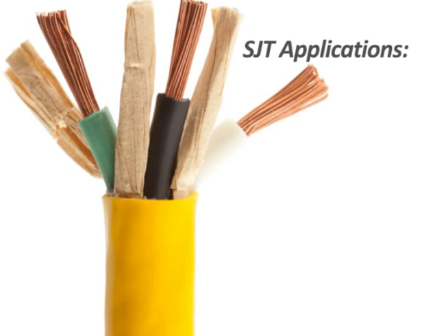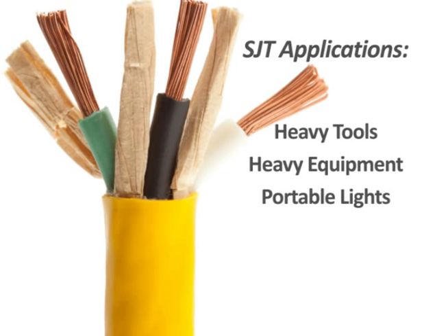Common applications for SJT cable include use with heavy tools, equipment, portable lights, and power extensions.